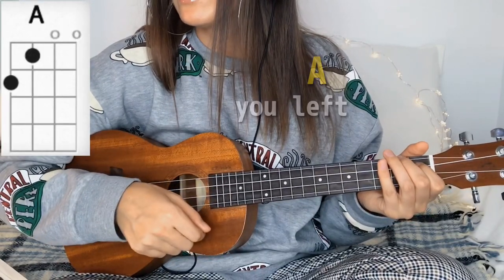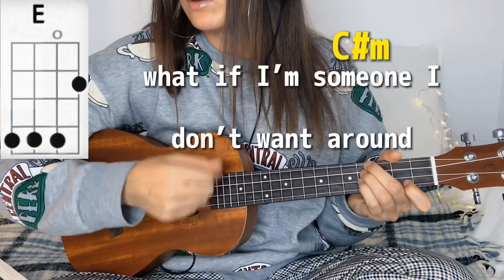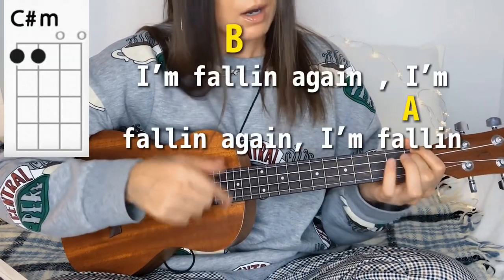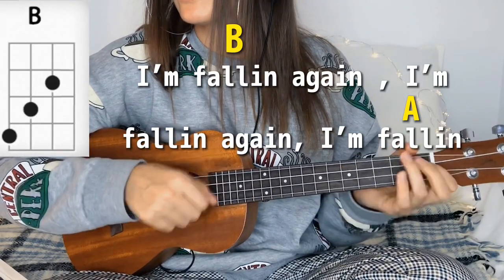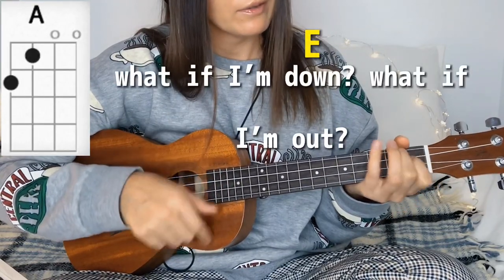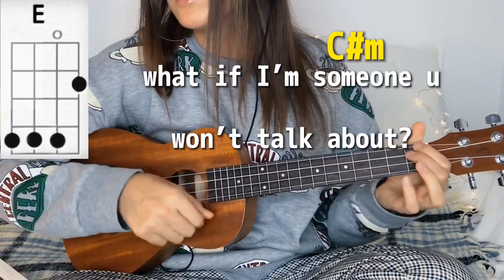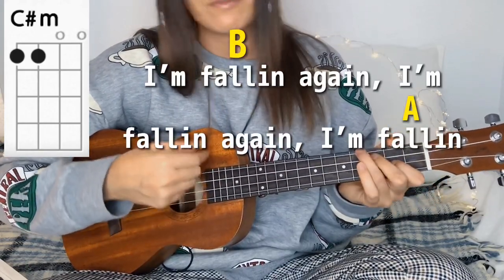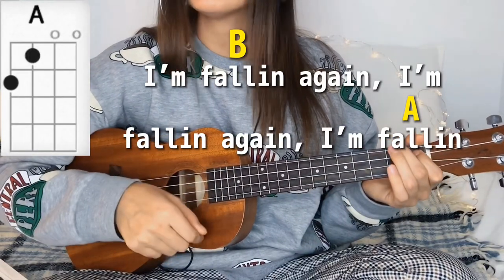What am I now? What am I now? What if I'm someone I don't want around? I'm falling again, I'm falling again, I'm falling. What if I'm down? What if I'm out? What if I'm someone you won't talk about? I'm falling again, I'm falling again, I'm falling.